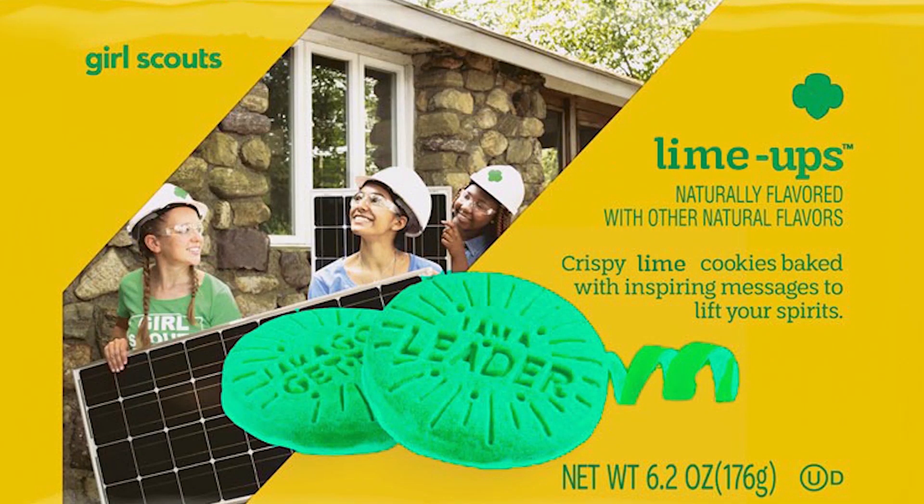Great job! Now I'm going to show you the second photo, and I'm going to give you a little hint — you're looking for five changes or differences. Ready, set, observe!